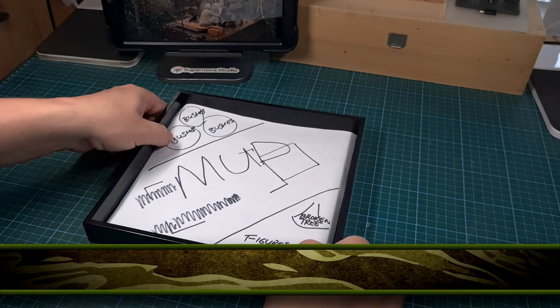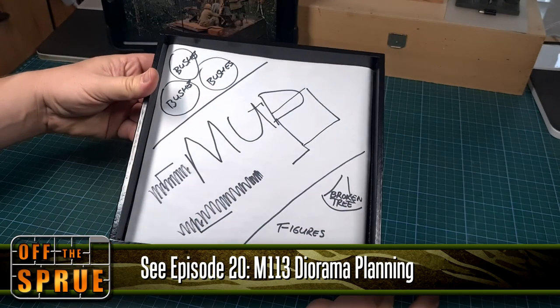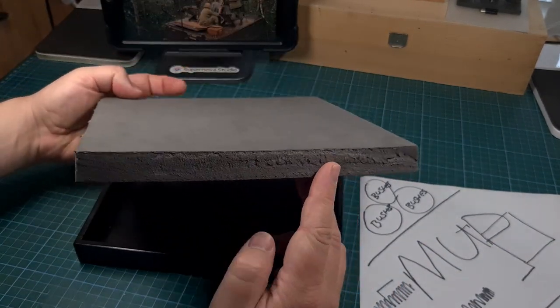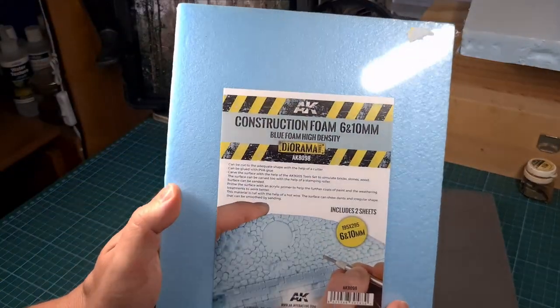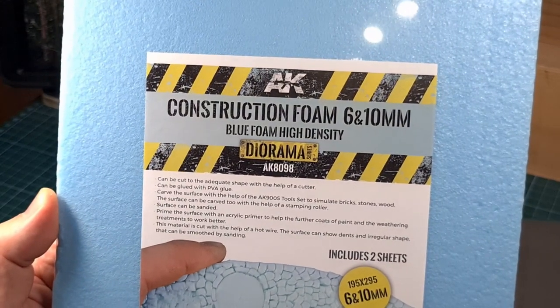This is also the same tray I used when I planned this diorama earlier — you'll recall that from a previous video. The base I'll be using is a piece of foam from an old hiking mattress. This stuff is actually quite nice to work with — very soft, very pliable. I'll also be using some construction foam from AK, in this case a six millimeter piece of foam.